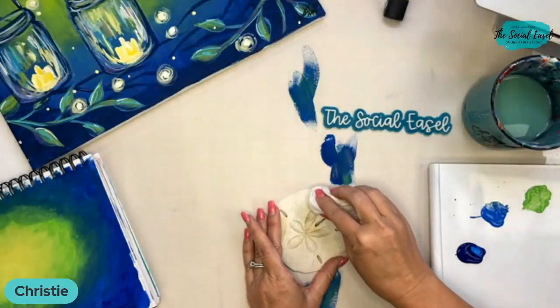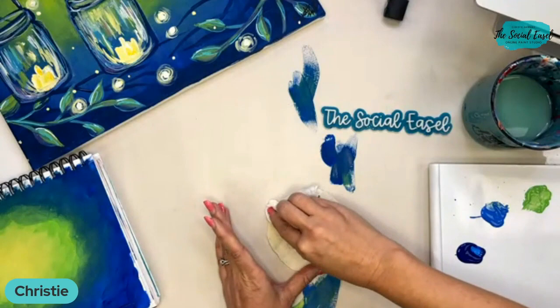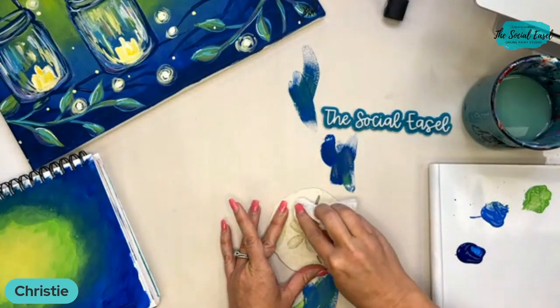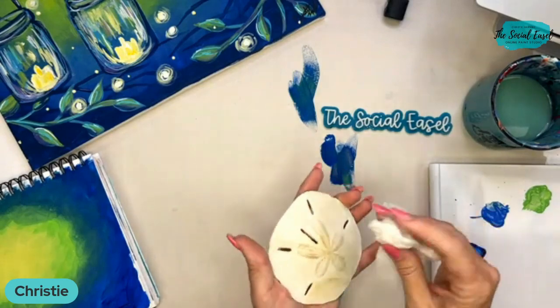I'm going to wipe off any excess debris or sand that may still have a little bit of residue on there. You could paint both sides but I'm just going to paint the top today.